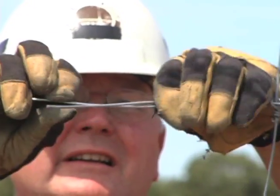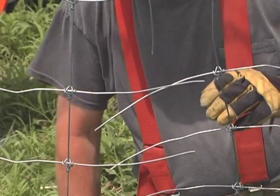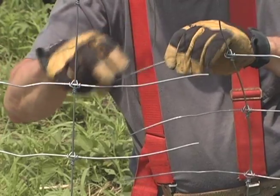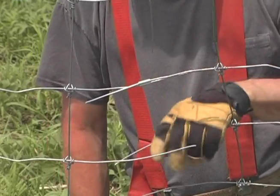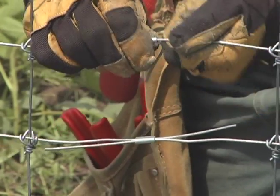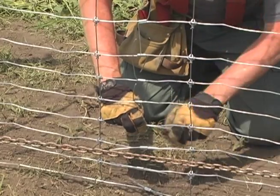Thread one long or two short crimping sleeves over the corresponding wires from each fence section. Be sure to straighten the bends in each wire to allow the crimping sleeves to slide easily back and forth. Now pull on the loose ends to remove slack, then bend the wire at right angles to the fence next to the crimp sleeves. This will prevent the wires from sliding out of the crimp sleeve.